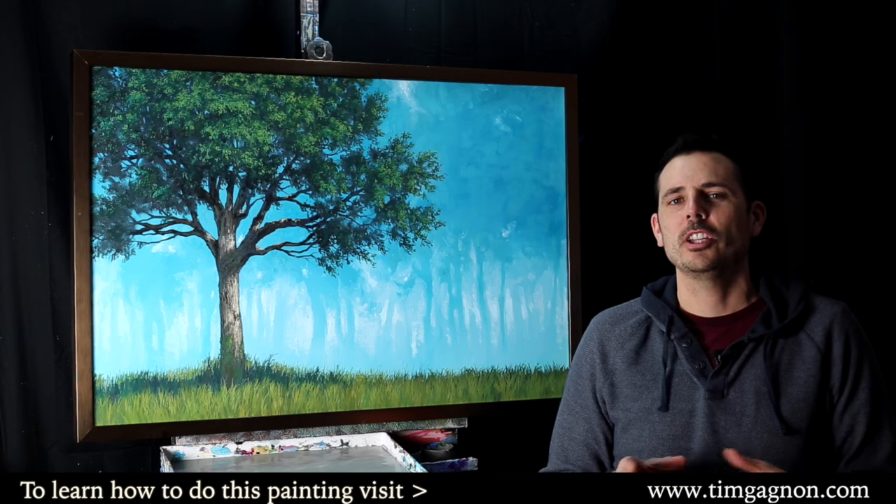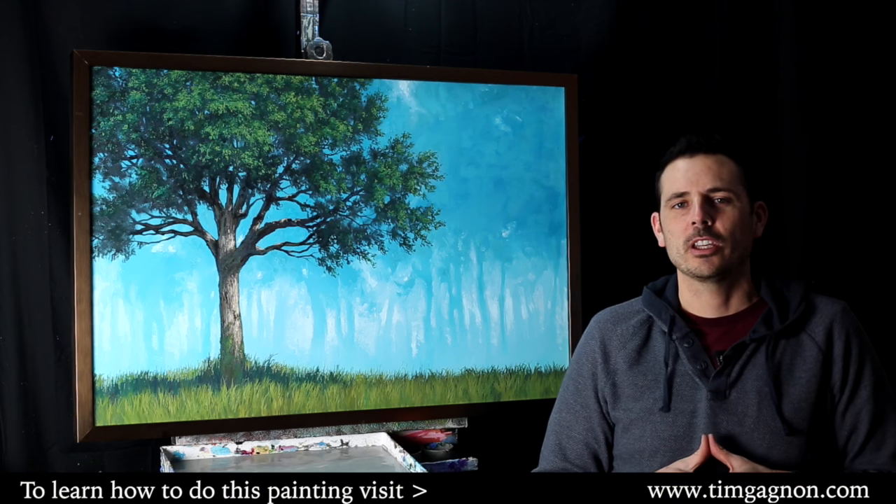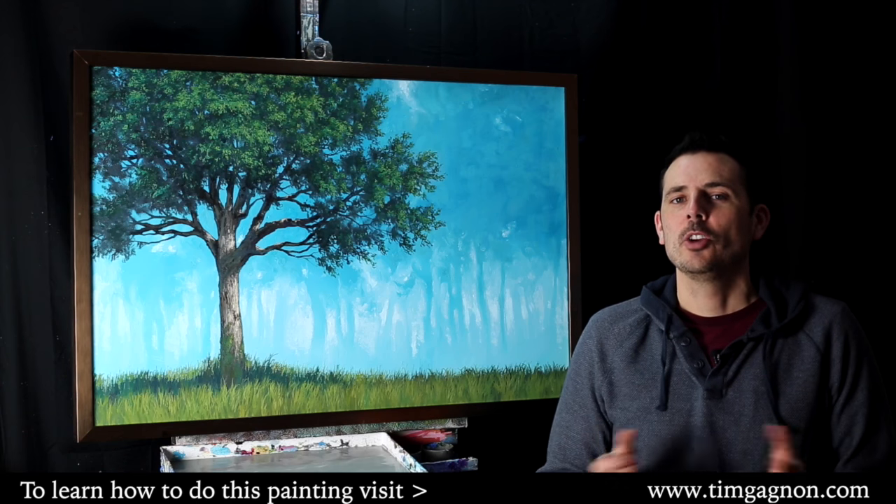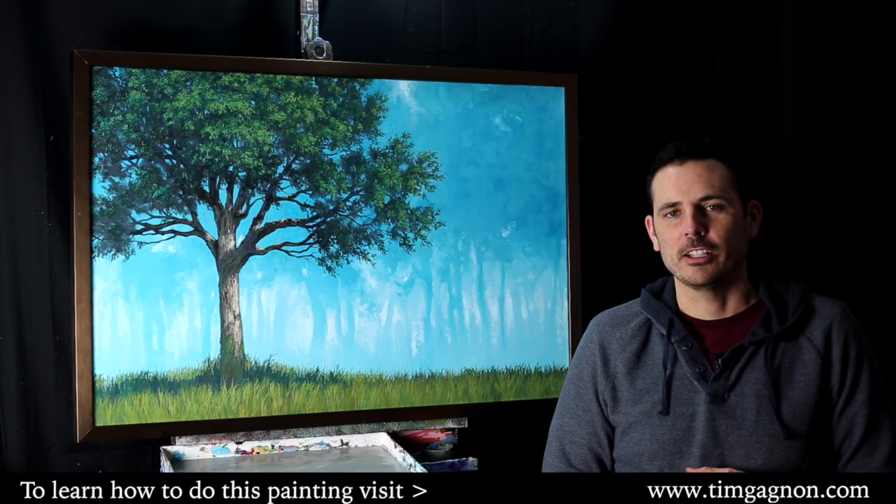For the next few episodes of What's That Color, I'm going to go into a little bit of color theory and we're going to cover some really popular color schemes. Today we're going to talk about analogous color.